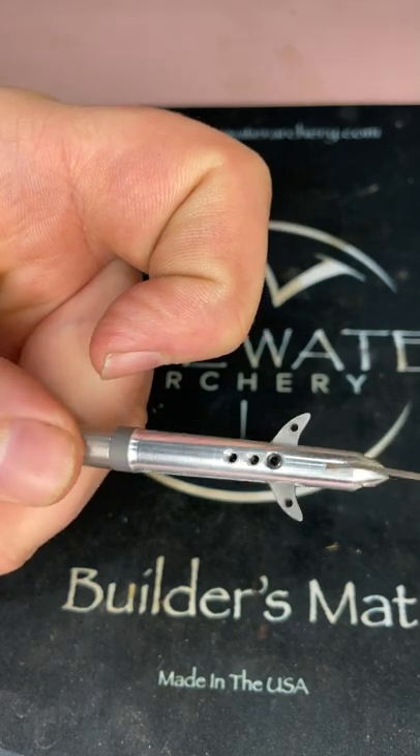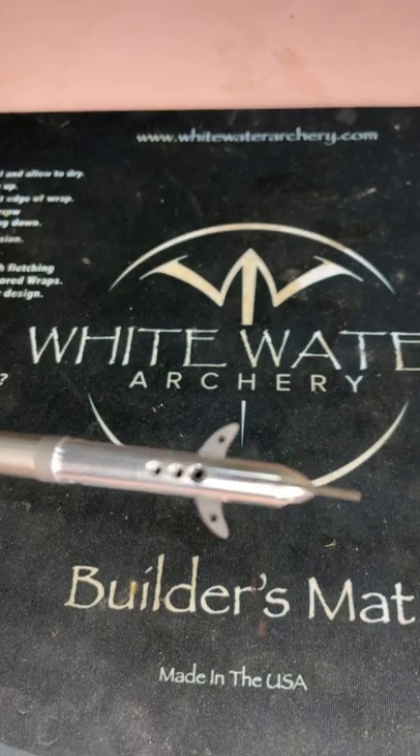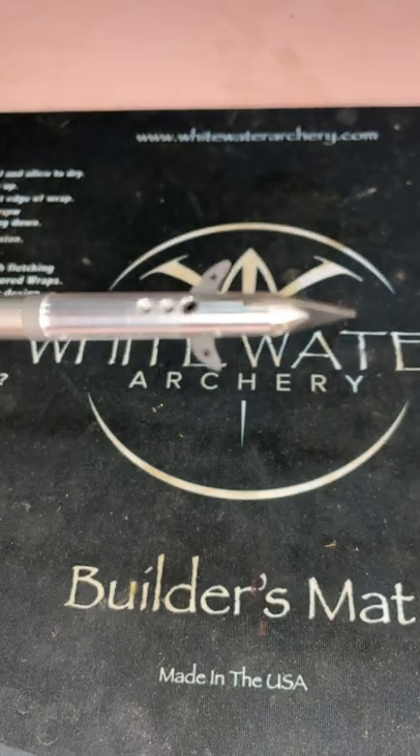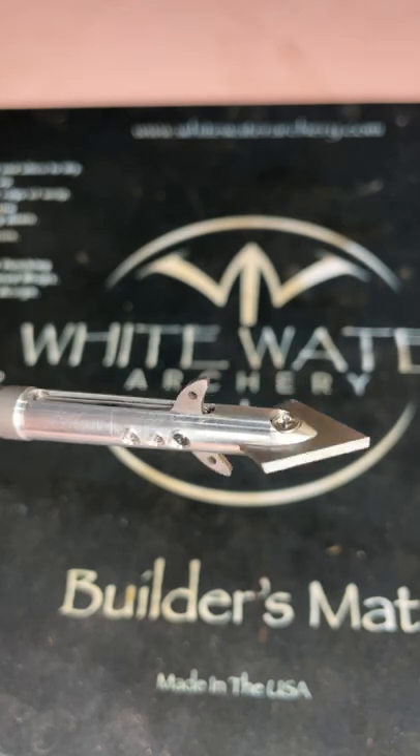I'll be testing the flight of these here, hopefully in another day or so. I'm pretty confident they're gonna fly like my field points — there's no reason they shouldn't, with hardly any blade exposure on these tips.